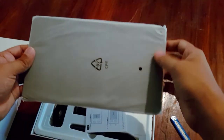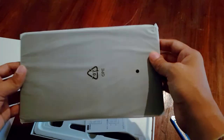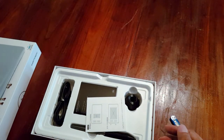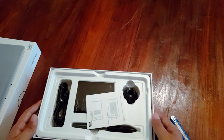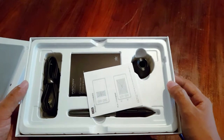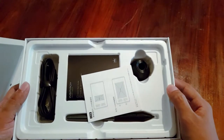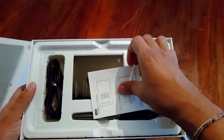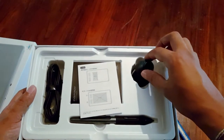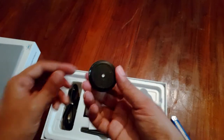I will start with the graphic tablet and I will use this as well. I will use the graphic tablet and I will use the pen holder to make it as well.